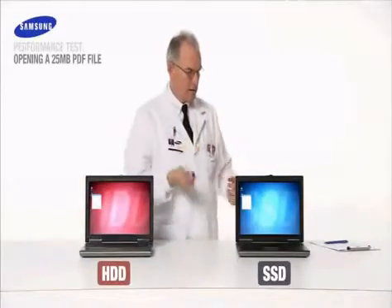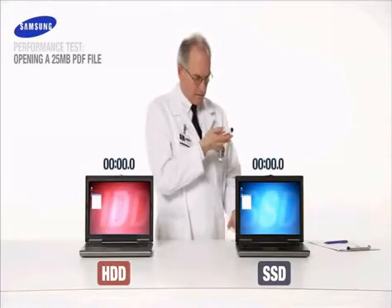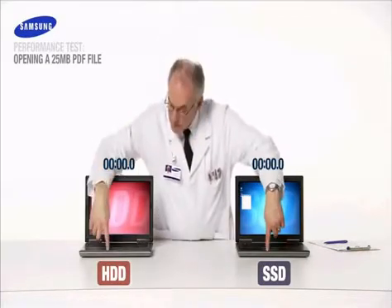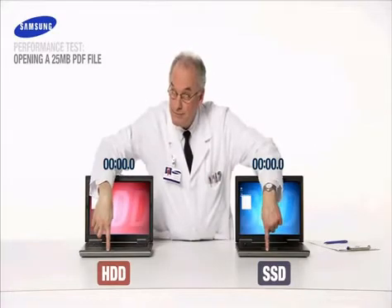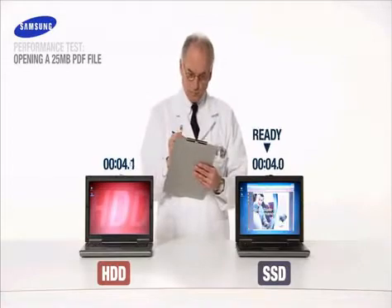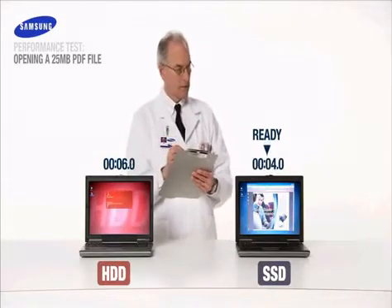For the next performance test, imagine a friend has sent you a sizeable 25 megabyte file. How long will that take to open? On your mark. Get set. Launch.